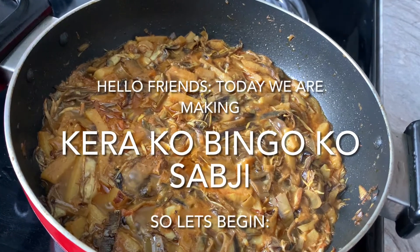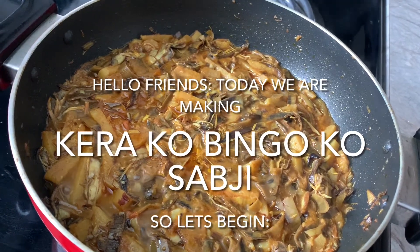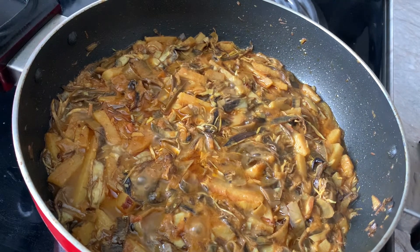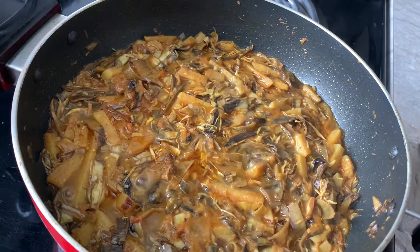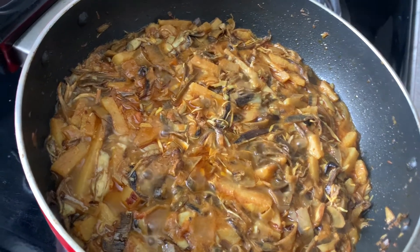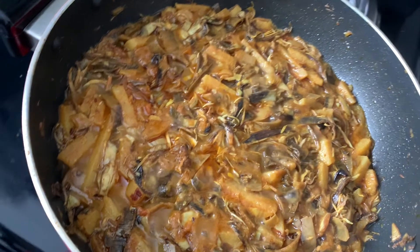Namaste Sathyaaru. Today I am going to make a special recipe for Kera Kubungu.